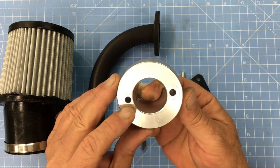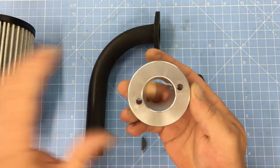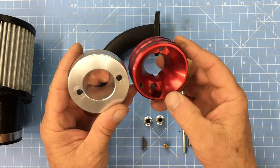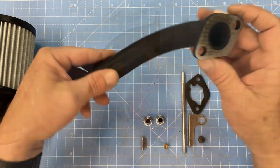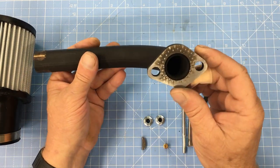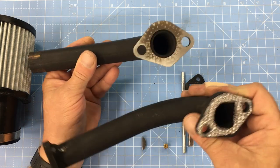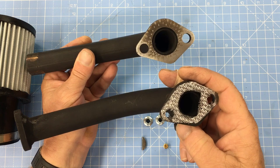Up next is the air filter adapter, also known as a velocity stack. This is kind of a basic no-frills part, and they do make a better-looking one, but at stage 1 levels the engine just isn't going to flow enough air for the velocity stack to make a difference. The exhaust header is also a basic no-frills item. This header has a round port, and if we compare it to a slightly better pipe, we can see it has a D-shaped port. The D-shaped port is more ideal for this engine, but I want to see if it really matters.